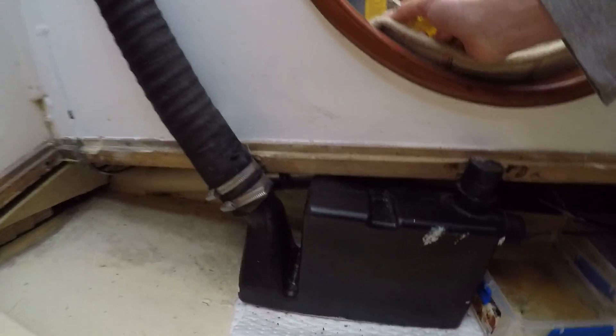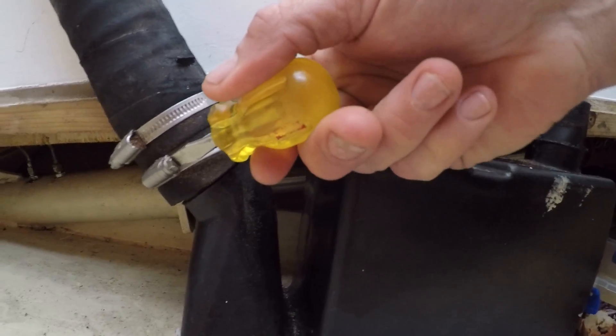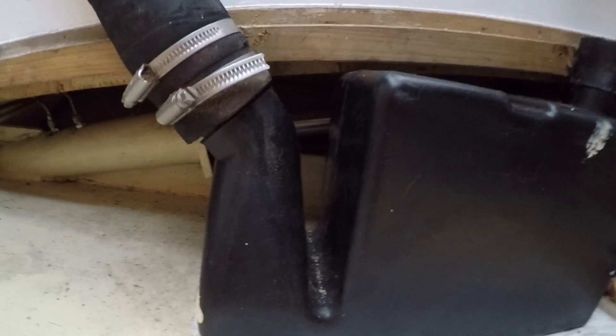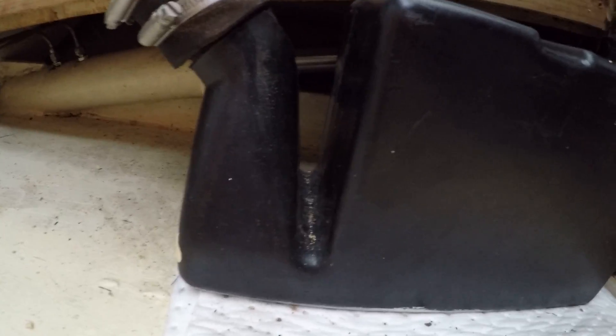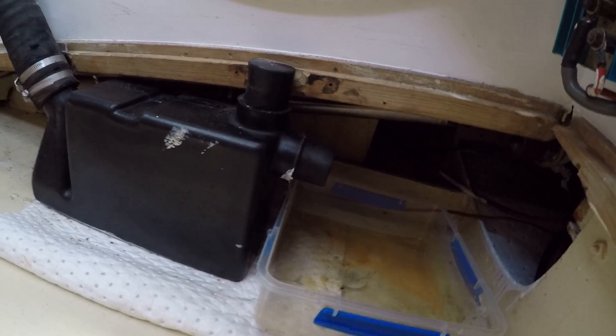This is just because I've got the box off, so we may as well do it. I'm going to take all these clamps off because I need to have my hands free to catch the water. I've got this container here to catch the water, and we'll show you the flushing out in the next video.